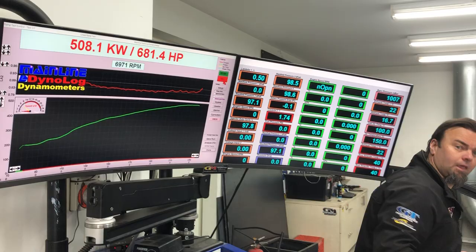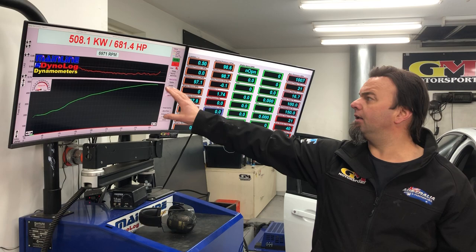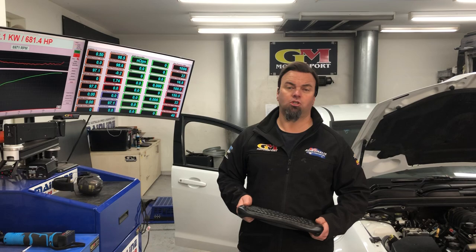Okay, as you can see, a very healthy 508. That's about the limit — we ran out of fuel pump. We've dropped fuel pressure, but we've been able to manipulate the VE table to fix that. That's as much as we can do. It's still got a standard bottom end and a big camshaft in it, so we can still make good changes and gains.